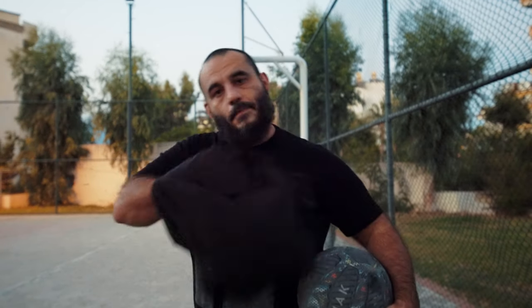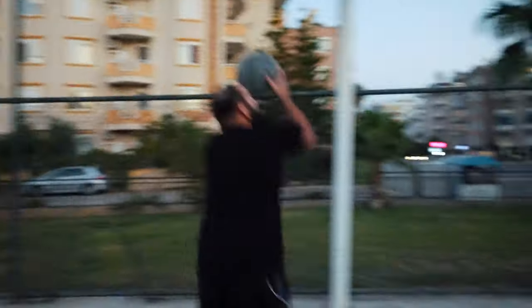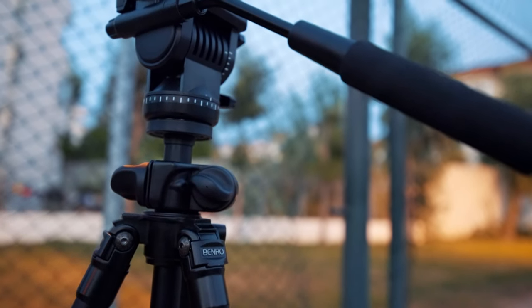To demonstrate the next must-have accessory, let's go outside and shoot some hoops. The next thing I'm going to be talking about is video stabilization. If you're a solo content creator like me, many times you're going to find yourself in situations where you're vlogging like I'm doing right now.